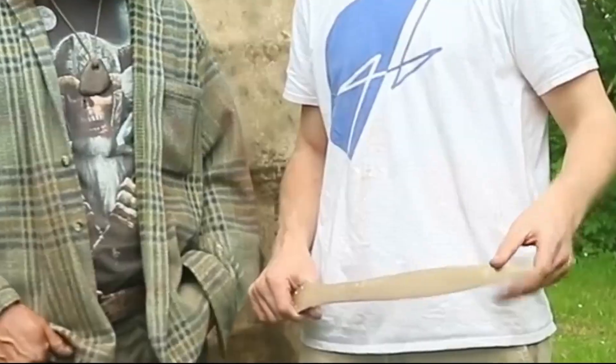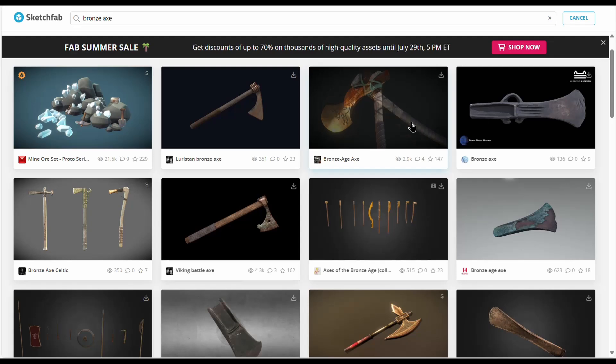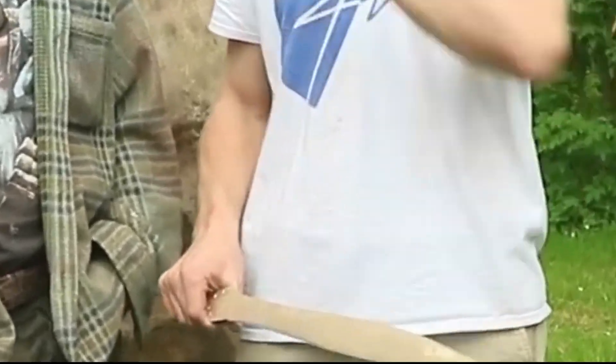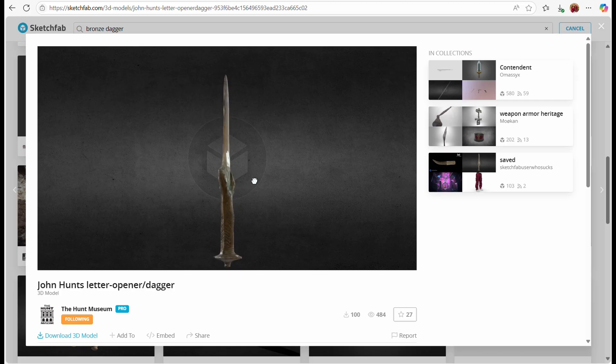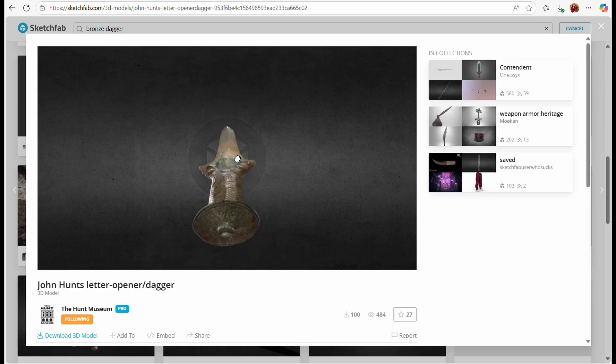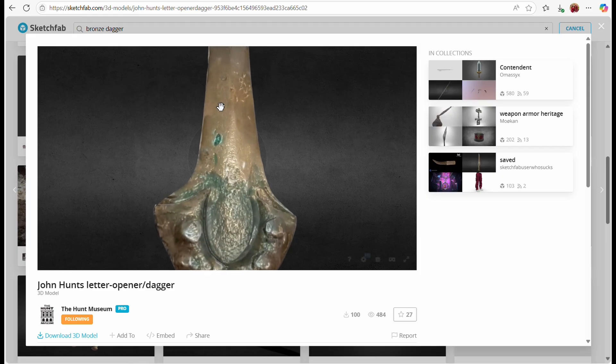Obviously it has to be a bronze sword. I actually made a bronze sword as part of the casting workshop with Will Lord, however I don't have it anymore — I sent it as a gift to Lindy Beige after we filmed a series of videos near Hadrian's Wall. Which means I need another one. The build area of the Form 4 is quite large. It's not bronze sword large, but it's certainly bronze dagger large. I found this really interesting looking dagger from the John Hunt Museum, affectionately called a letter opener, and the model looks really good for casting.